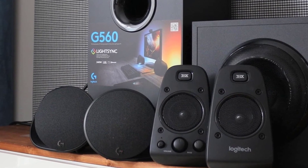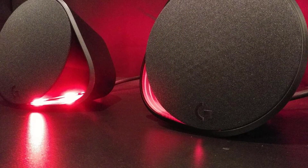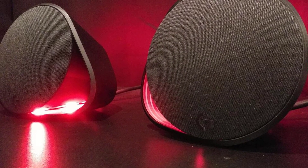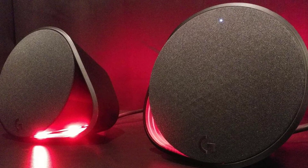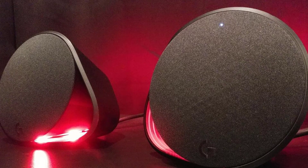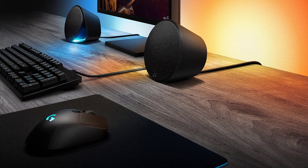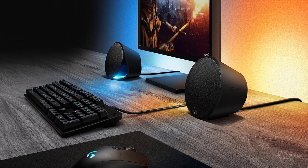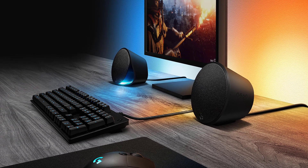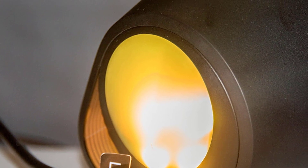You get a rainbow color cycle that also acts as an audio visualizer, flashing and brightening to the beat of music being played. Switching over to software control allows you to choose between fixed color, color cycle, breathing, audio visualizer, and screen sampler. While the lighting was a huge factor in the immersion aspect, the precision of the positional audio really impressed us too. We don't normally like the virtual surround of 7.1 digital gaming headsets, but were pleasantly surprised with how well DTS:X worked with the G560.